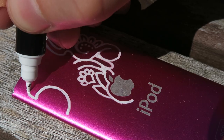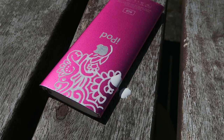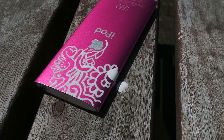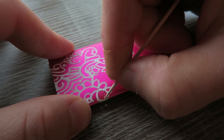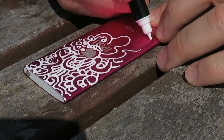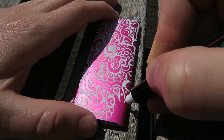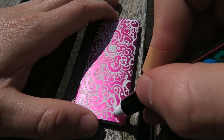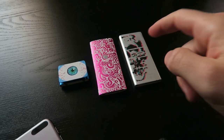The weather outside is absolutely gorgeous, so I'm gonna continue the project outside. So far I've done two of the iPods. For the design of this pink iPod, I'm simply gonna doodle with my signature doodles.